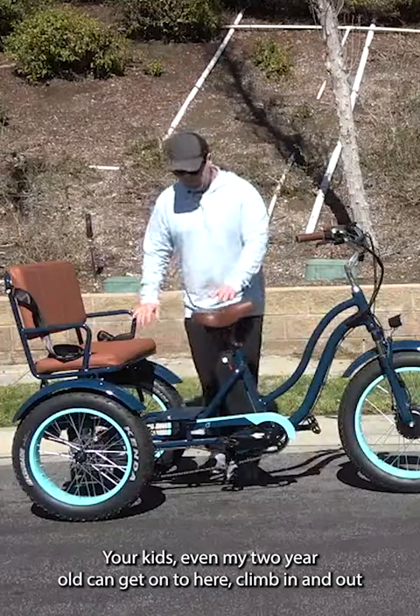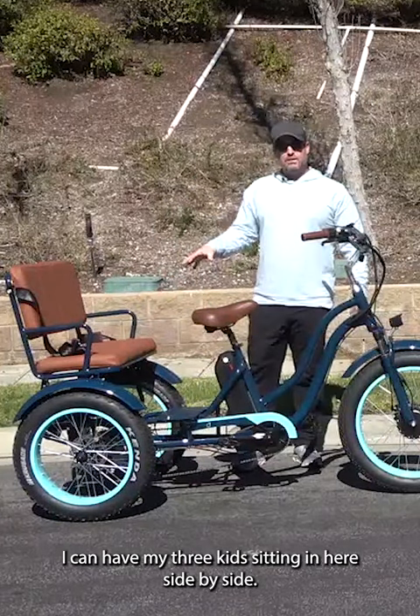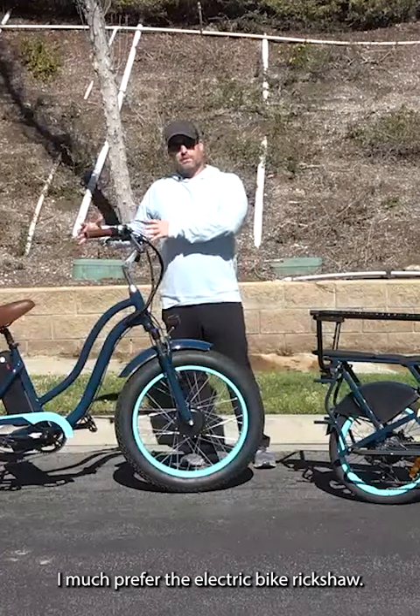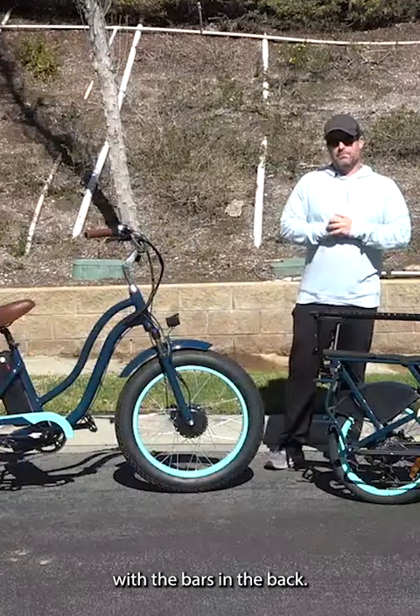Your kids, even my two-year-old, can get onto here, climb in and out, and you have a seat belt. This is going to fit up to three children safely — I can have my three kids sitting in here side by side. I much prefer the electric bike rickshaw. It's a safer way of doing it, and it's actually easier for the children than the cargo setup with the bars in the back.